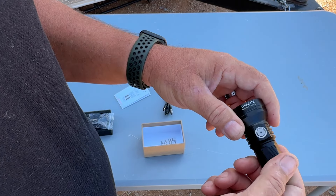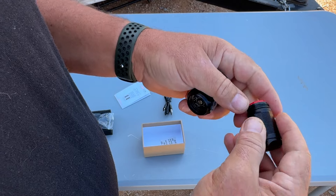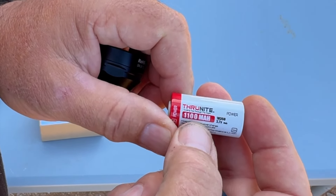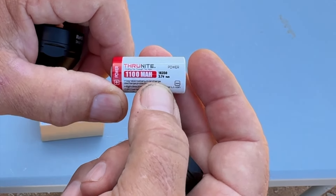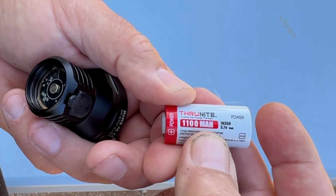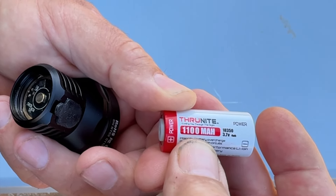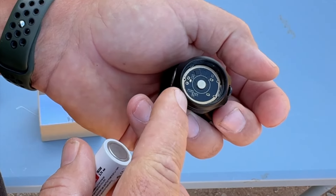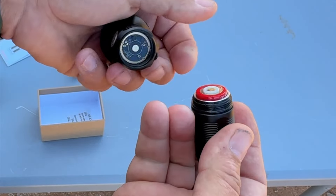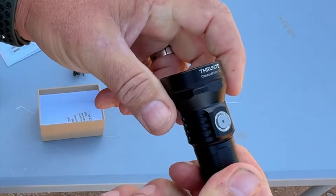Let's twist off the tailcap and look at the battery. There's the o-ring. This is a Thrunite battery, and what's cool about Thrunite batteries is they are true to their rating — 1100 milliamp hours. A lot of cheap batteries say that but aren't even close. This is an 18350, 3.7 volt, 1100mAh. It has gold contacts on the battery, and even the spring inside has a gold contact, which makes better contact for much longer.